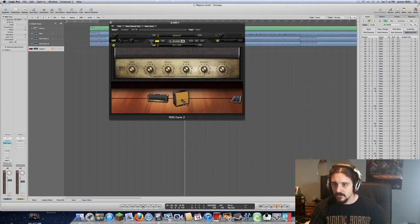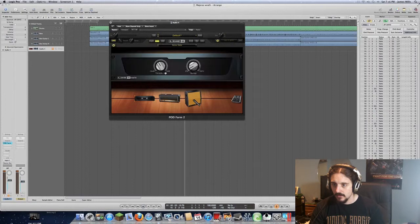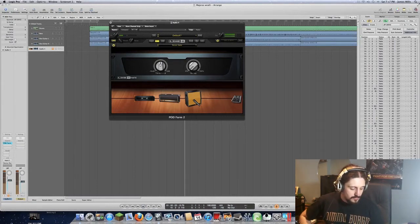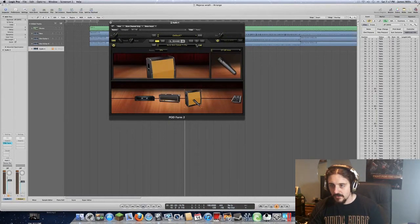This hum doesn't need to cut through too much, so we're going to go to dynamics, add a noise gate, and gate that out. You don't want to go too much on the gate otherwise it starts taking some of the high end off the tone. I'm going to put the decay right down to zero percent so it's instant — that'll work for now.